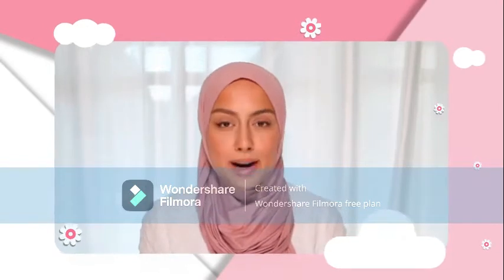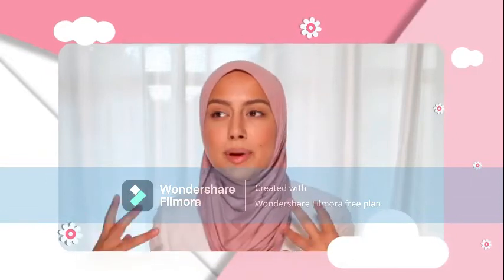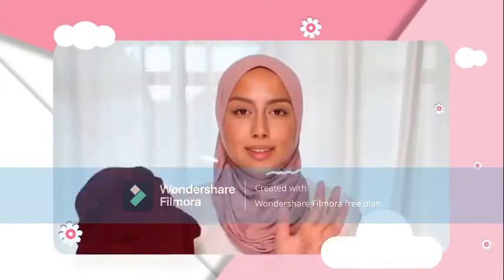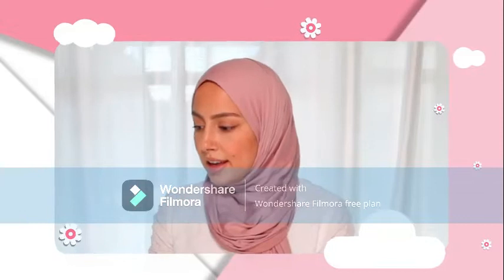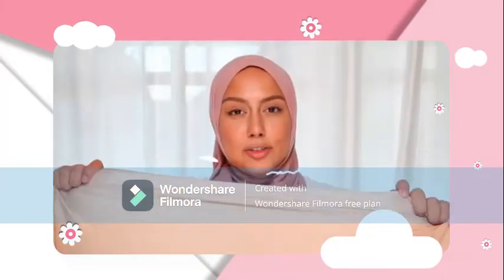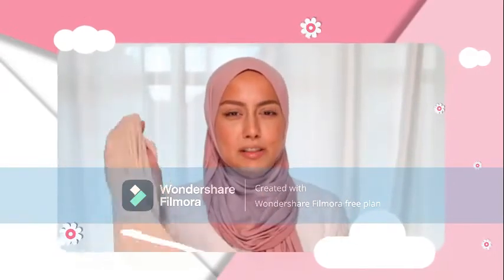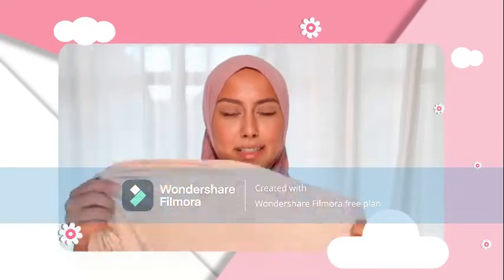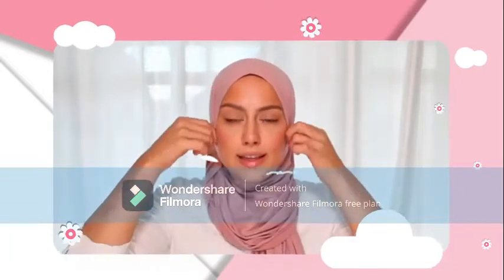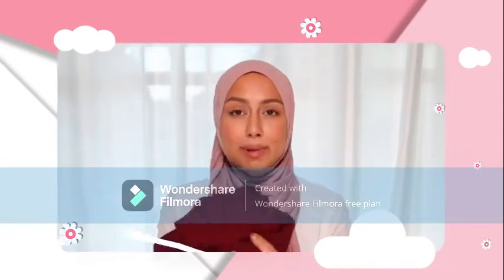So I'm going to start off with choosing the right fabric. Some fabrics work better or stay on better than others. Chiffon — this is a chiffon scarf — slips off faster than a jersey scarf. This is a jersey scarf; it's kind of like a t-shirt material and it's stretchy, so you can really stretch it around your head and it will form to your face and stay on the whole day. Chiffon also stays on but you just have to know how to make sure it does.